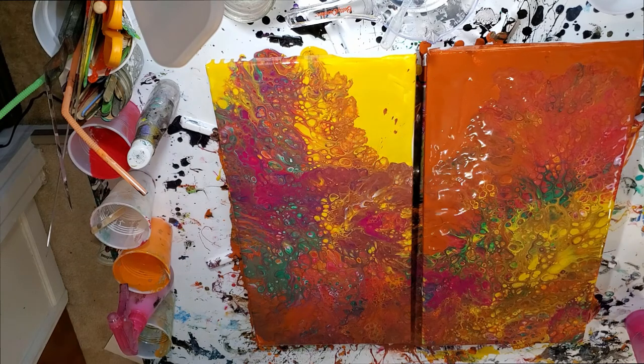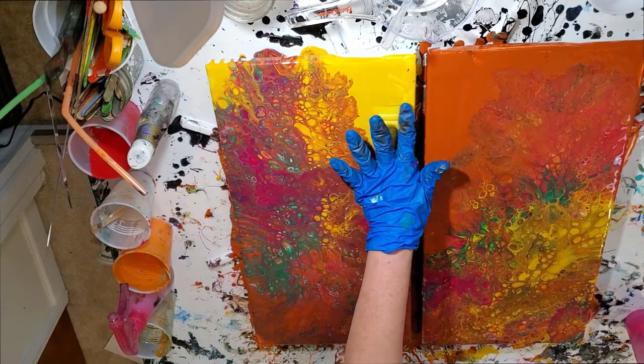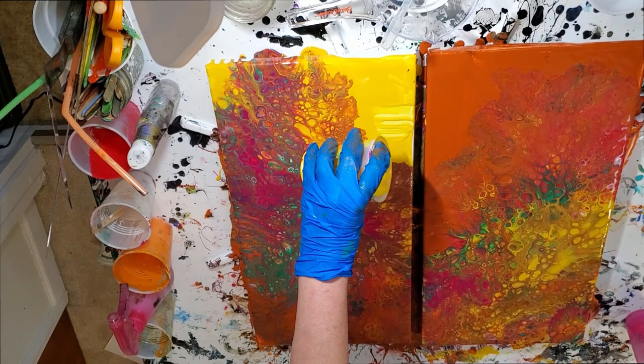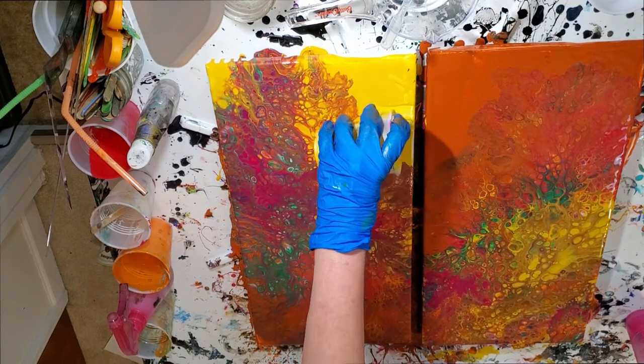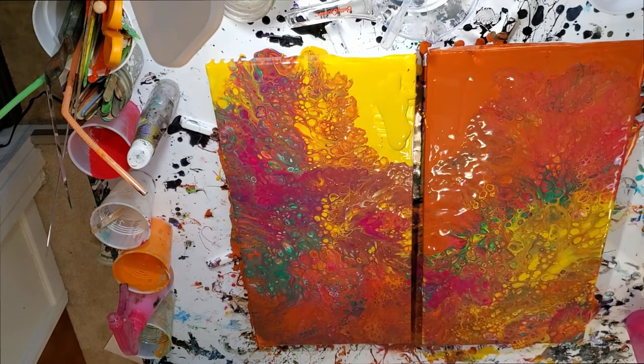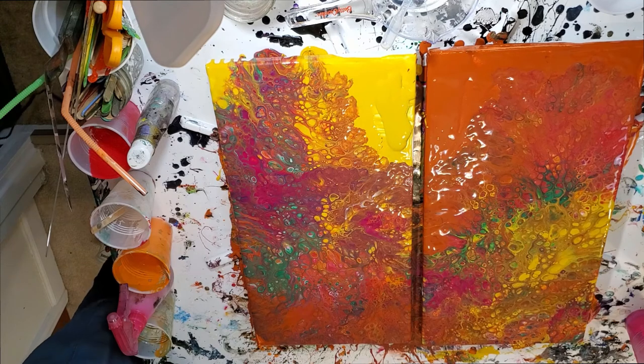I'm going to put a little bit of yellow there and repair that a little bit, then use my dryer to blow that out.